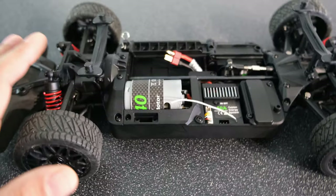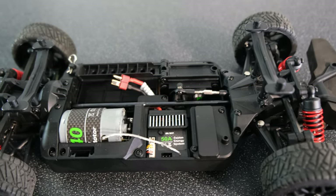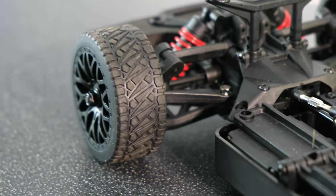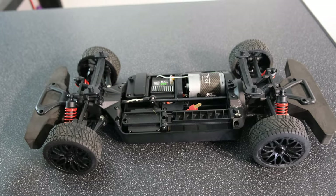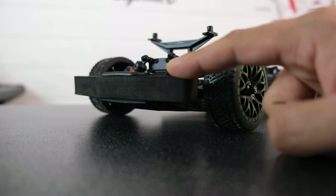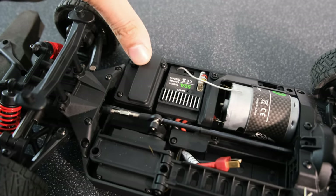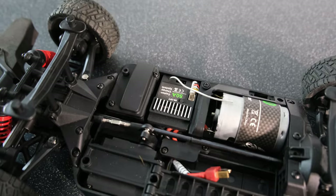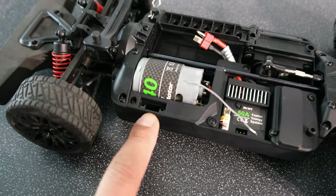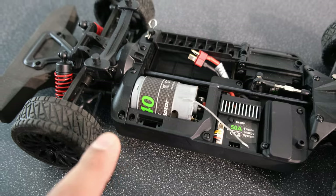Electronics-wise, this thing has got a 540-sized brushed motor, a 50-amp brushed ESC, and a 5-wire 3.5kg servo. We've got metal CVDs on the front, metal dog bones on the rear, a metal center driveshaft, and metal diffs. We have ball bearings, a plastic chassis with hex screws, and a foam bumper on the front and rear. There's also an empty receiver box — ideal if we decide to go brushless later on. There's a cut-out for an on/off switch too, which makes me think there may be future versions of this model.